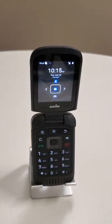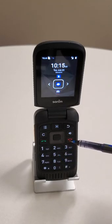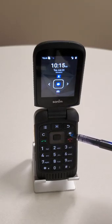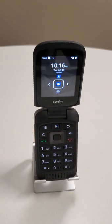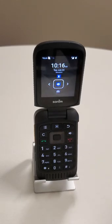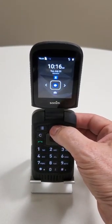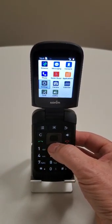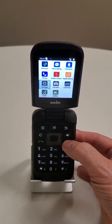Let's take a look at the keypad. We've got the normal one-to-nine keypad layout. We have the end key which is also the power off, and we have the send key. We have clear, the speaker button, the back-one-screen button, the app tray, and the menu. Then we have the navigation button — up, down, left, right, and enter. If you push the app tray button, it opens up the apps and you navigate through them with up and down and press enter to select. To get out you just push back.